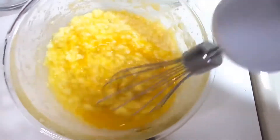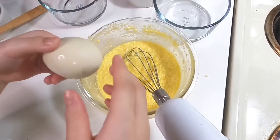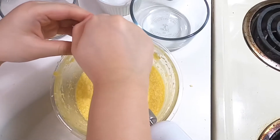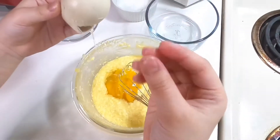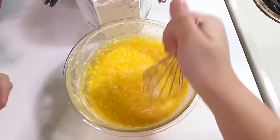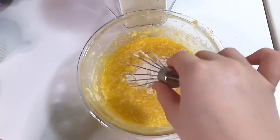Make sure it's blended really well, like the first one. Then we're gonna add the third egg. Next we're going to add two tablespoons of flour, one at a time. Okay, now it's time to mix. One more, and one more — now mix again.